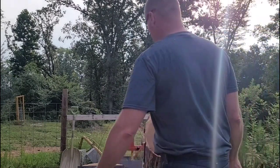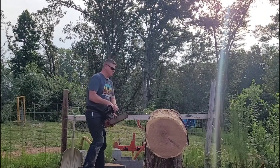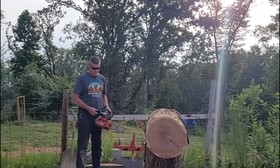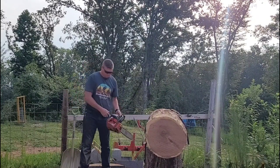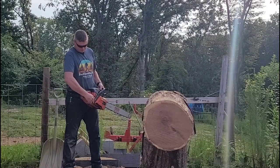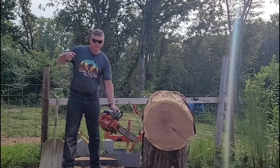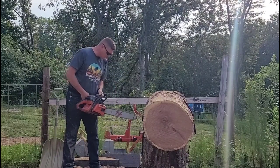All right, here we go. We'll have to do some warm-up cuts and possibly a little tuning with this one as well. The chain is a 24-inch Husqvarna C83. I haven't started this one at all today.